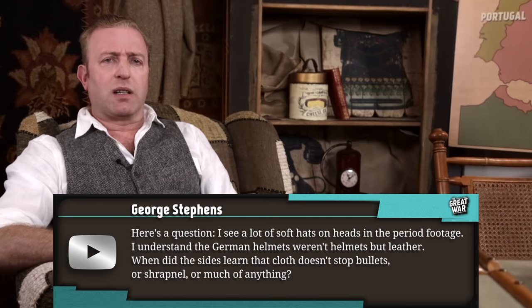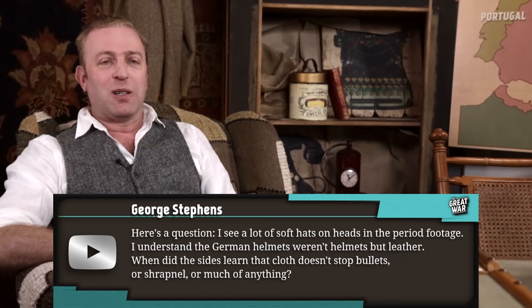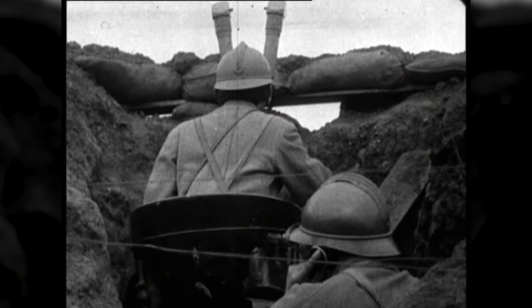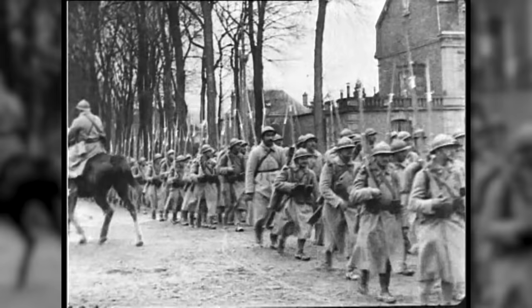George Stevens writes: I see a lot of soft hats on heads in the period footage. I understand the German helmets weren't helmets but leather. When did the sides learn that cloth doesn't stop bullets, shrapnel, or much of anything? It was the French who began to use a steel skull cap under their soft caps, the kepis. These steel skull caps were issued from March 1915, and were soon replaced by the Adrian M1915 steel helmets. By the end of 1915, over three million of those helmets had been produced. They were based on French firemen's helmets and were adopted by the Belgians, Russians, Serbians, and Italians. The Central Powers followed suit soon after, seeing their effectiveness.